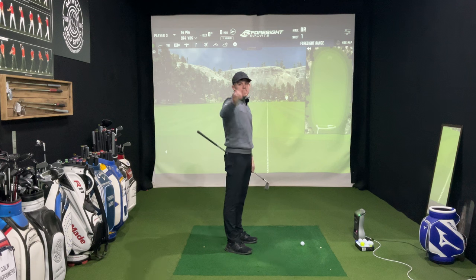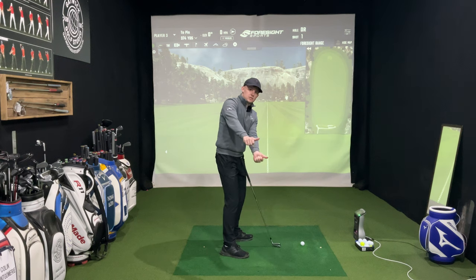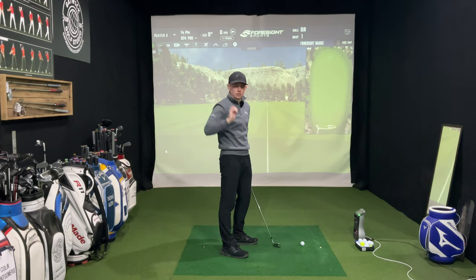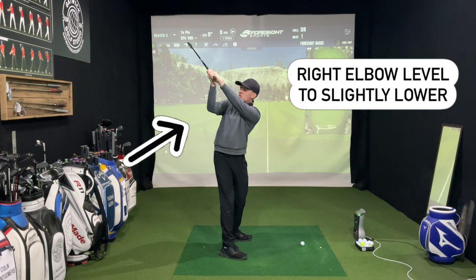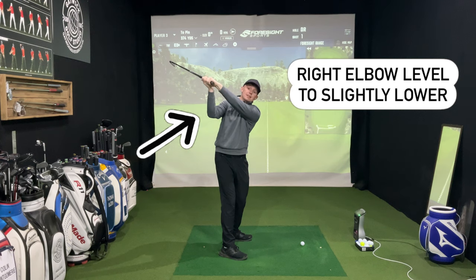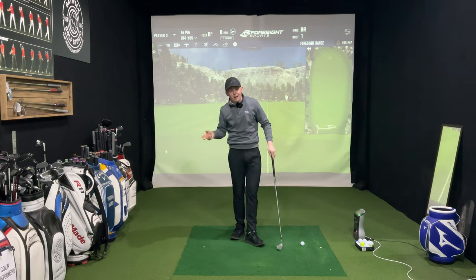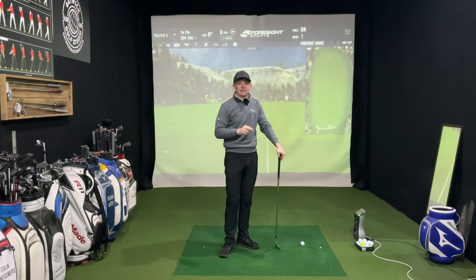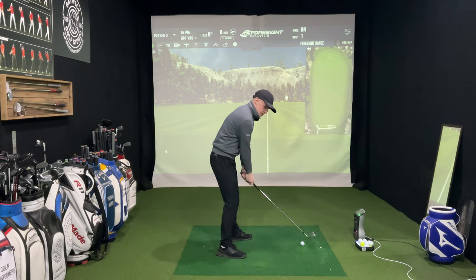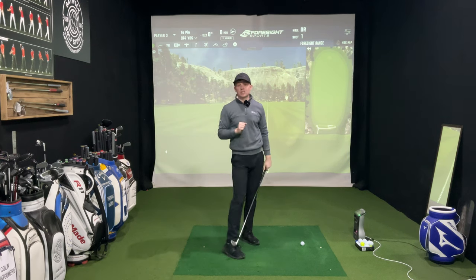We've gone from right elbow higher to right elbow marginally higher, and now at the top as a neutral position the elbows are pretty level — maybe the right elbow is a margin lower than the left. If you want to go a little bit more laid off, the right elbow might be lower than the left. If you want to go a little bit more across the line or steeper, the right elbow might be slightly higher. So the sequence is: right elbow higher, marginally higher, neutral, right elbow lower — that's going to help us shallow that club out in the downswing.